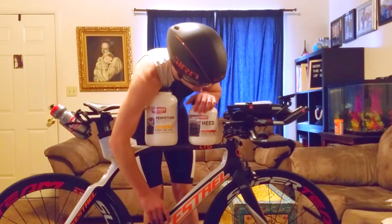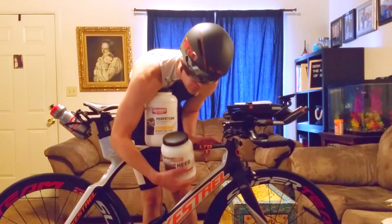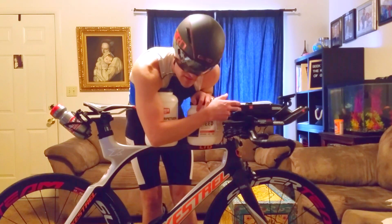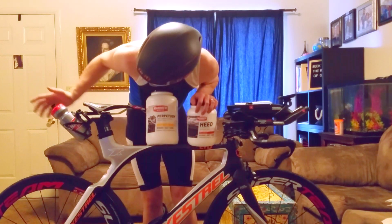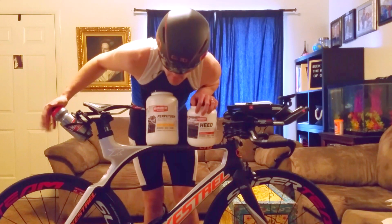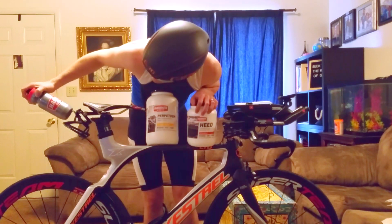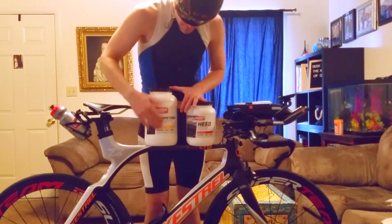I've got this bag here — I think I might use that for tools. But what I want to do is just put all my nutrition in one bottle. It should be enough for about five or six hours of riding. For water I can refill at water bottle stations. This is my emergency backup — I'll probably put one in the back filled with water. I don't want to be throwing water bottles off the road.